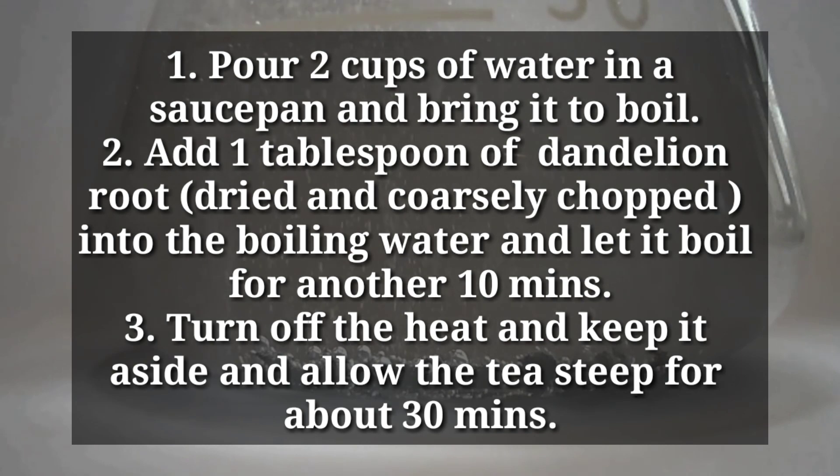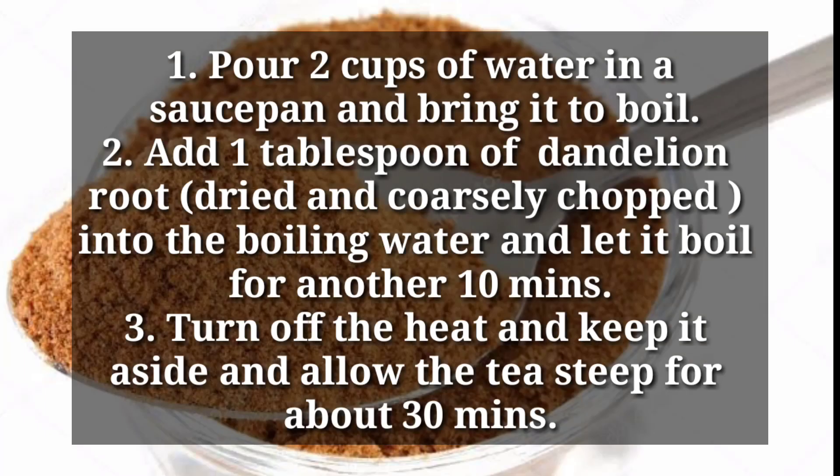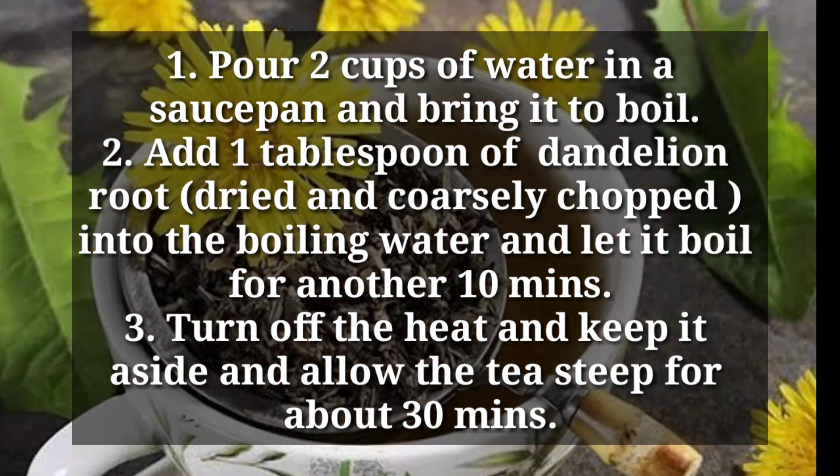For the tea, pour 2 cups of water in a saucepan and bring it to a boil. Add 1 tablespoon of dandelion root, dried and coarsely chopped, into the boiling water and let it boil for another 10 minutes.